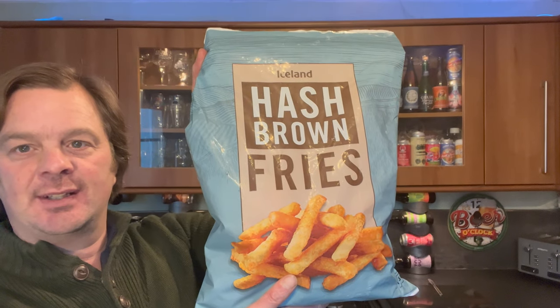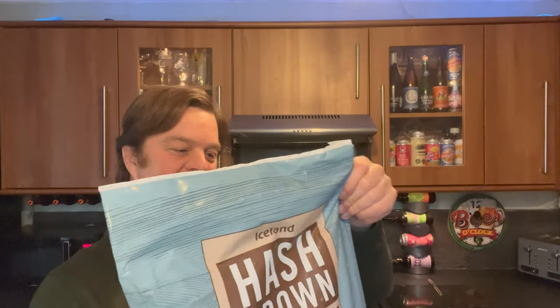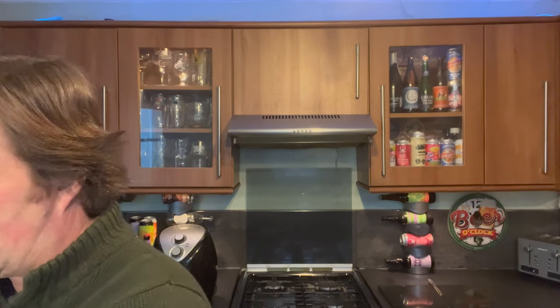I can't just drink the bottle on its own, so I'm going to be using today some Iceland hash brown fries. I really like the sound of these - a 1.3 kilogram bag. You can deep fat fry them between four and six minutes, or 18 to 20 minutes in the oven. I decided of course to use the wonderful air fryer.